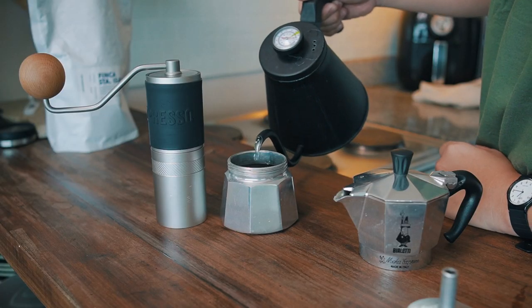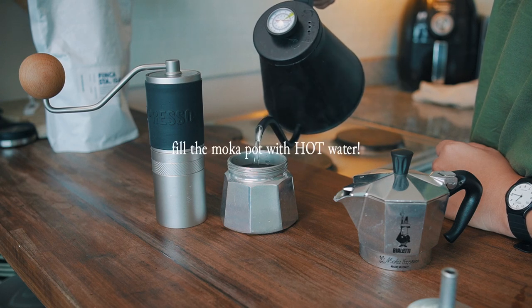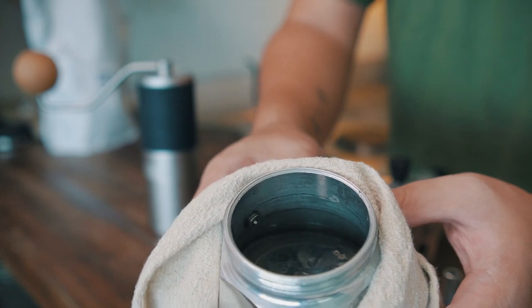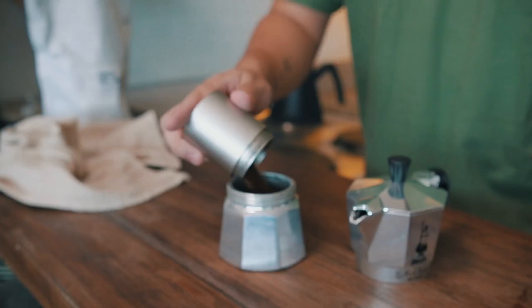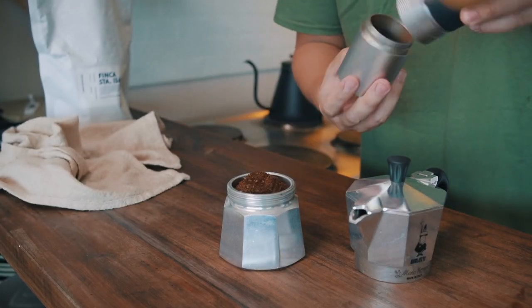Here's something a lot of people don't do that you can do to optimize flavor: when you fill the bottom part of your mocha pot with water, use hot water instead of cold. Fill it up to the valve, put in your filter basket and add the coffee. The reason we use hot water is to minimize the time it takes for the water to start evaporating through the coffee bed, so the coffee doesn't spend too much time interacting with the hot metal of the mocha pot.